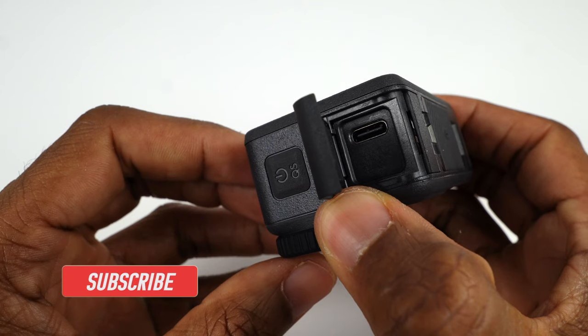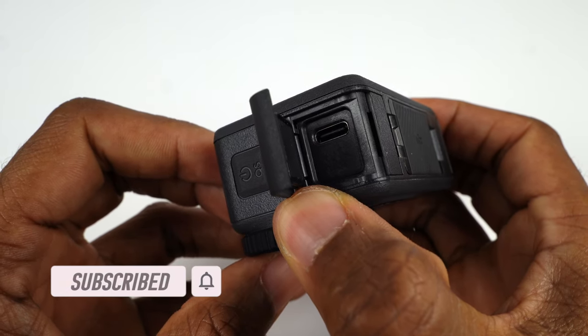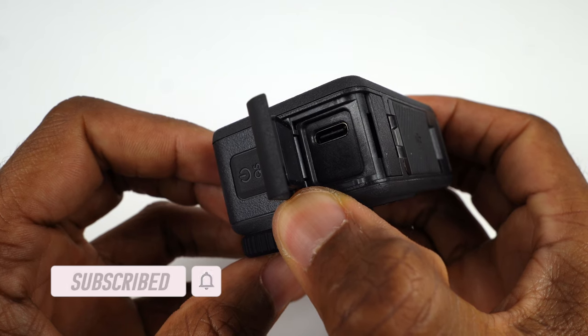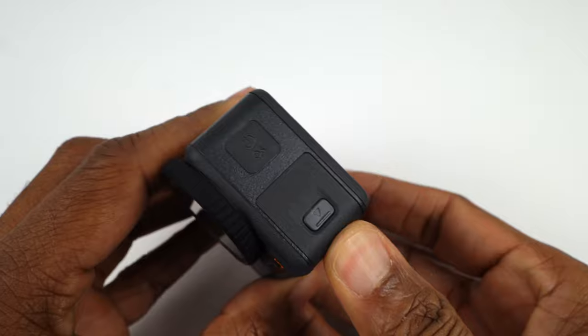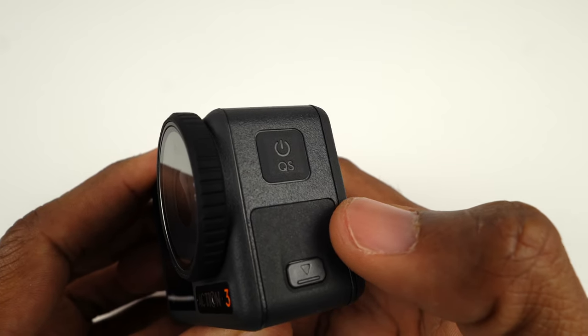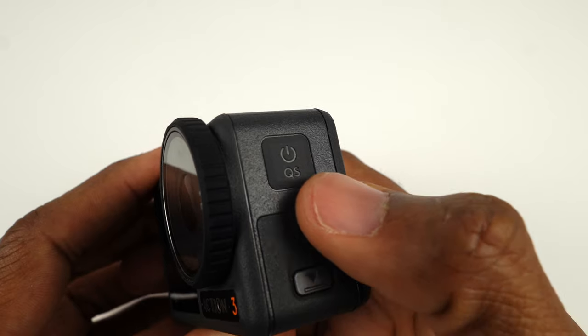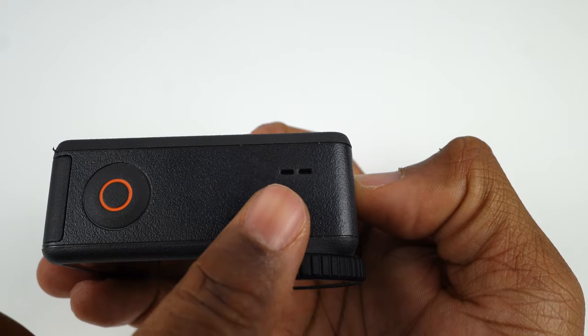On the GoPro, the USB port is on the same side as the battery and SD card, so they are exposed if you have to charge the camera or use a power bank for extended recording. Right above the USB port is the quick switch/power button. You long press the button to turn the camera on. On top above the lens is the speaker.